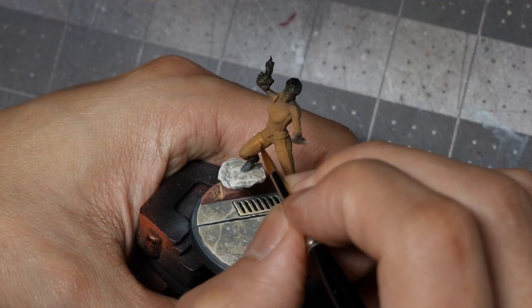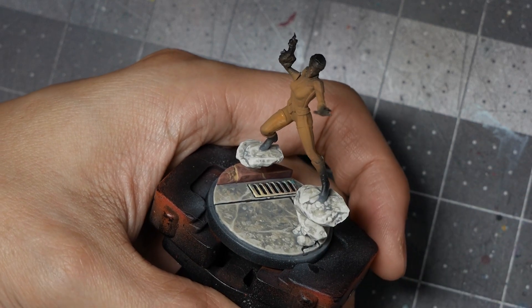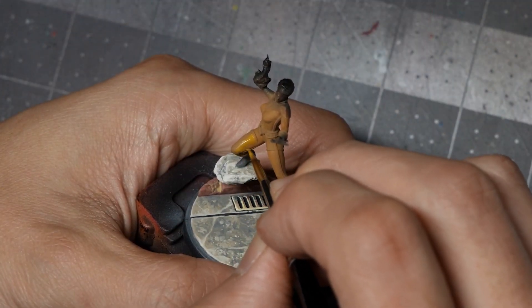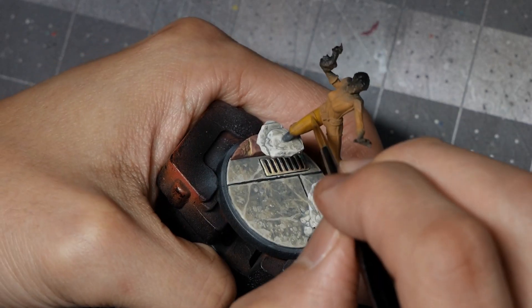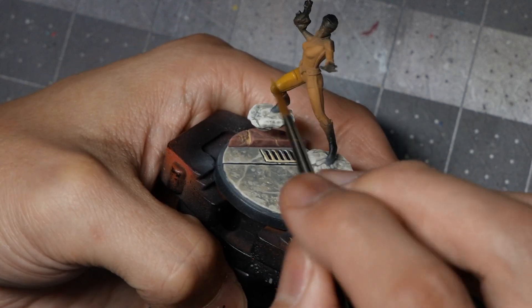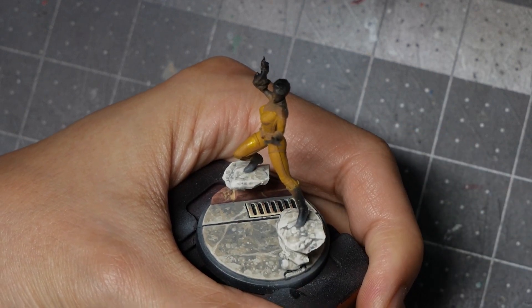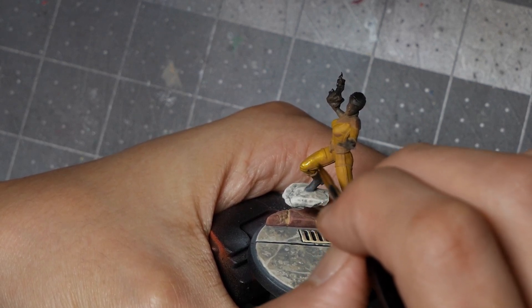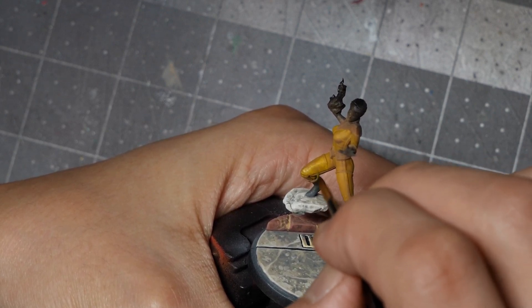I'm going to start with another base coat of number 6 Earth Yellow on the yellow suit, just to give myself a stronger, flatter coat of that mid-tone. To begin highlighting, I'll start mixing in progressive amounts of AK's Volcanic Yellow. I can probably start with about a 50-50 mix because Volcanic Yellow is fairly dilute out of the pot — I'm ignoring the seams and raised edges for now, focusing on the big shapes first. With my second highlight of pure Volcanic Yellow, yellow's translucency means I can glaze and fade the color in directly from the pot.